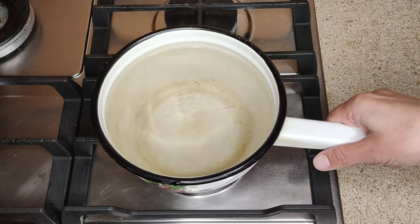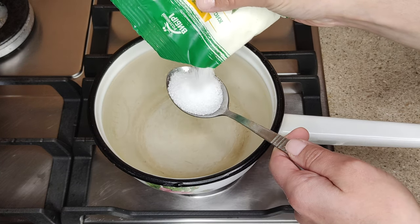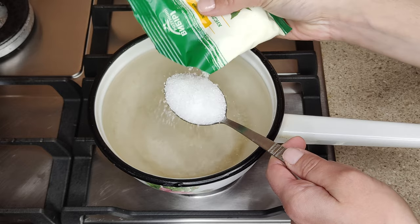I pour water into a saucepan and put it on the stove. Pour in enough water to cover all of the dark spots inside. I turn on the gas under the saucepan and add 1 tablespoon of citric acid to the water.